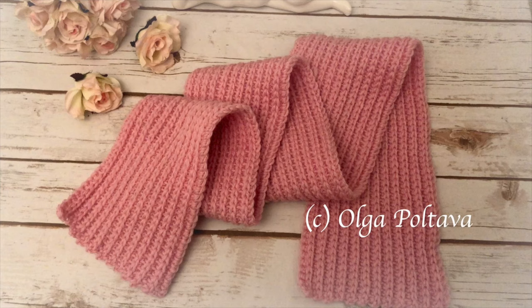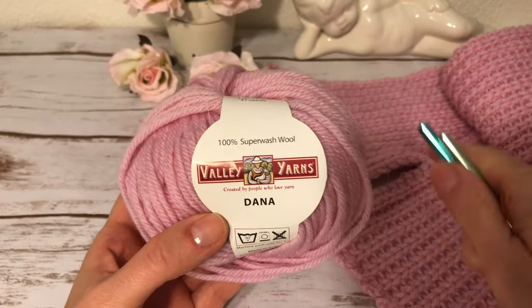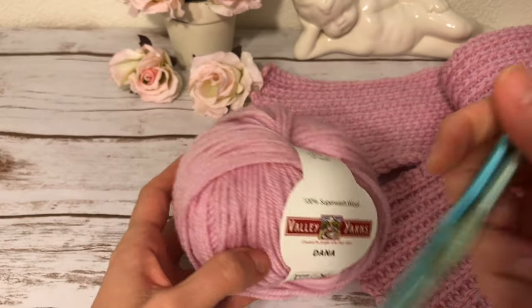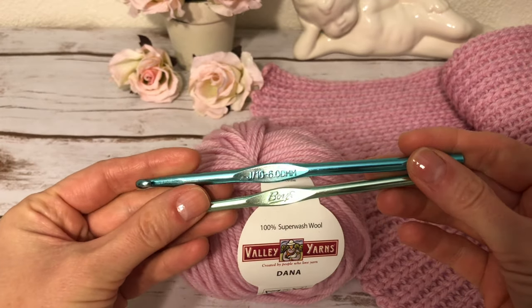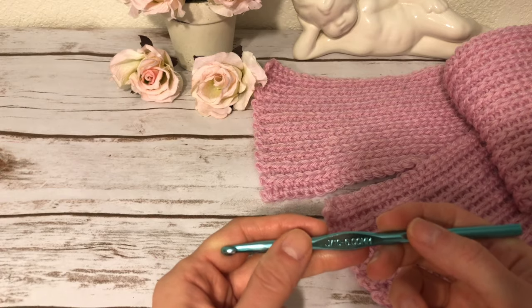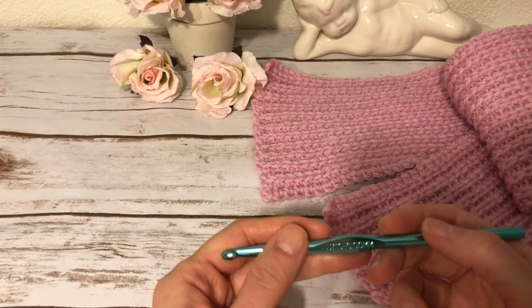You can make it in any color you want. This scarf looks like it was knitted, doesn't it? But no, it is crochet. This pattern is both simple and complicated — simple because all you do is make single crochets, but complicated because you will need to insert your hook in a specific way which can be uncomfortable and will require some practice. This is the yarn I used: 100% superwash wool Valley Yarns. I will work with two hooks: size J, 6 millimeters, and size I, 5.5 millimeters.